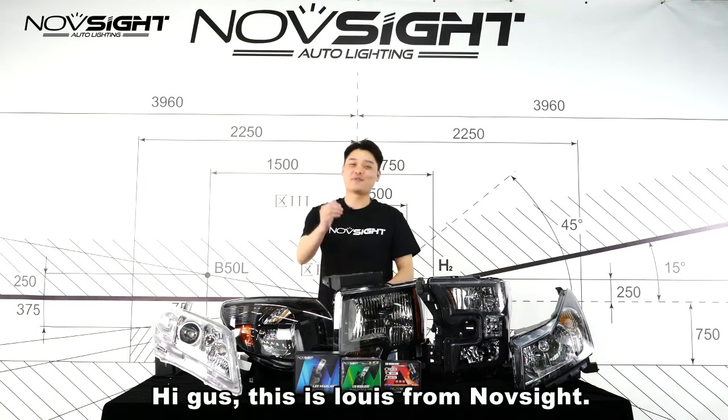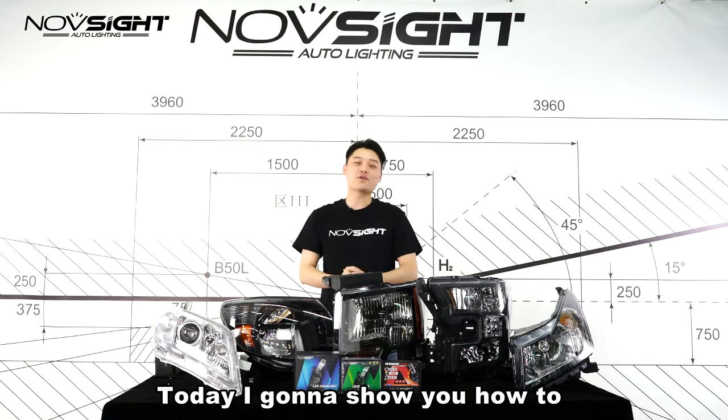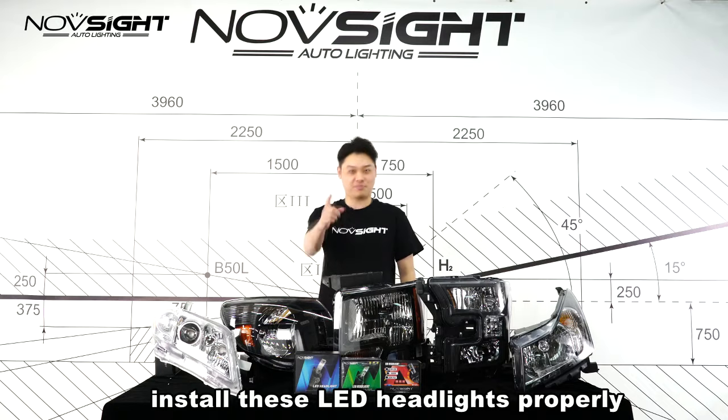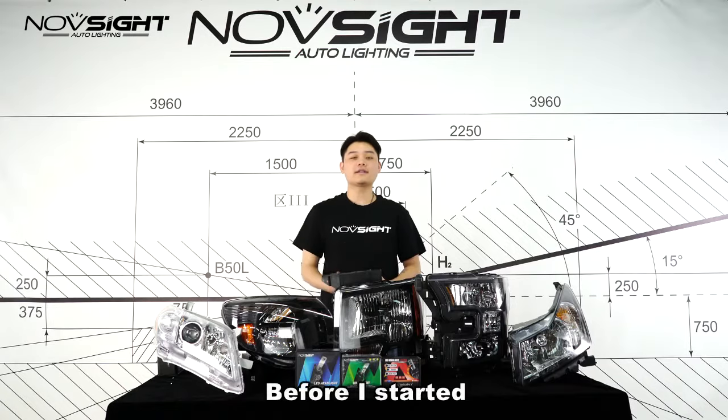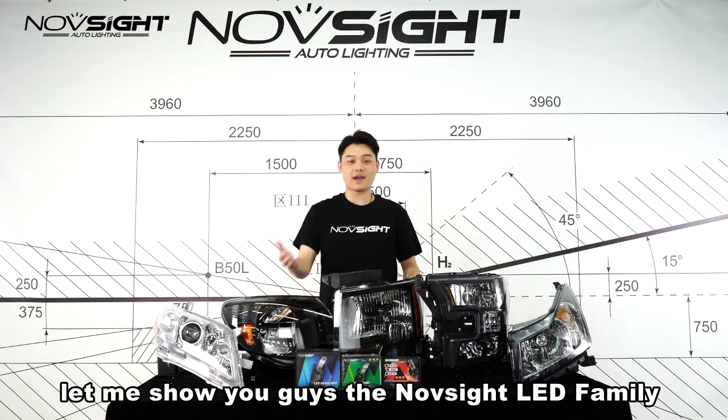Hi guys, this is Louie from Northside team. Today I'm going to show you how to install these LD headlights properly. Before I start, let me show you guys the Northside LD family.